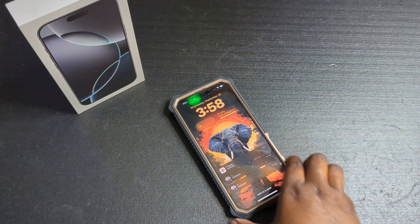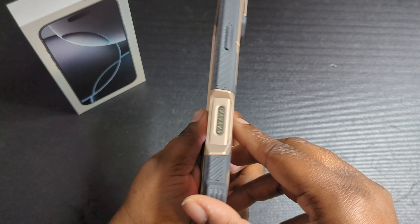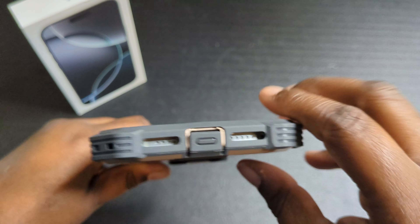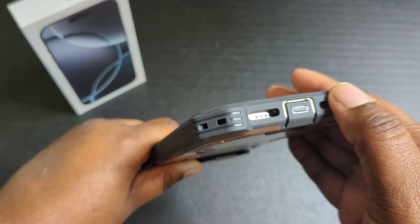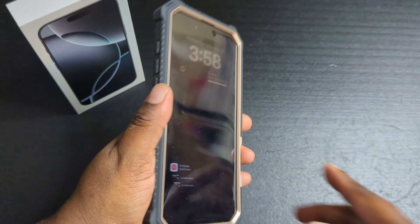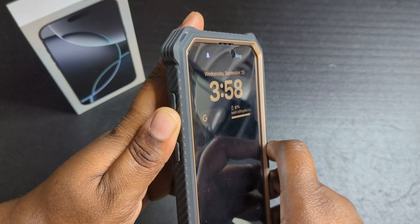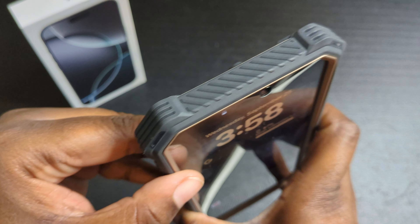You don't have to worry about dust, dirt, and grime getting on that button and maybe messing it up because it's fully protected. Down here you get feet, so if you drop your phone on the corner of a table you should be good. You get your speakers at the bottom, a USB-C charging port with a dust flap, access to a lanyard, nice ridges for grip so you don't have to worry about it falling out of your hand, and your alert slider — nice and clicky. Volume up and down buttons are also nice, clicky and tactile.